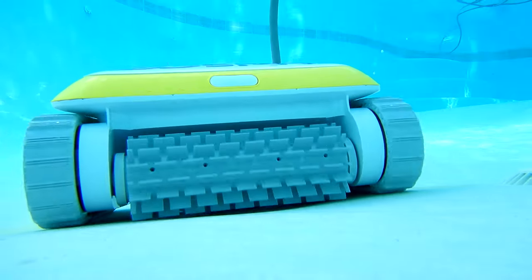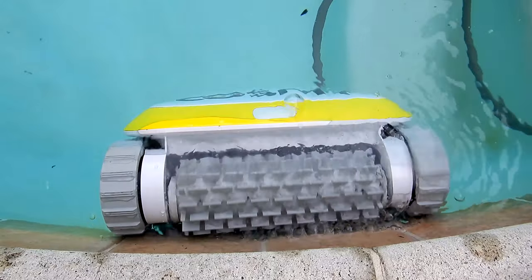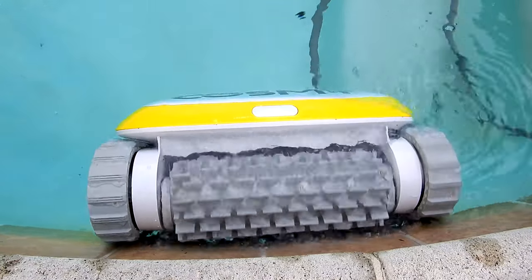The only thing I wish it had was a cord swivel, but that's just a minor drawback with this cleaner. And the Cosme 250 does a great job cleaning the floors, walls, and the water line of a pool.